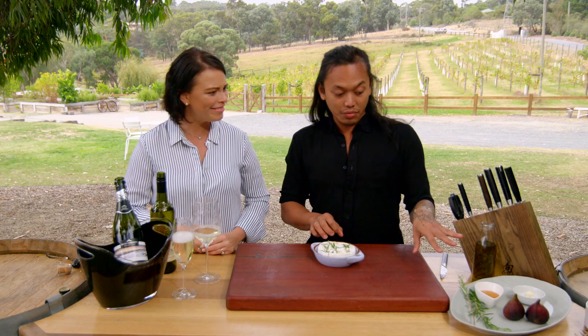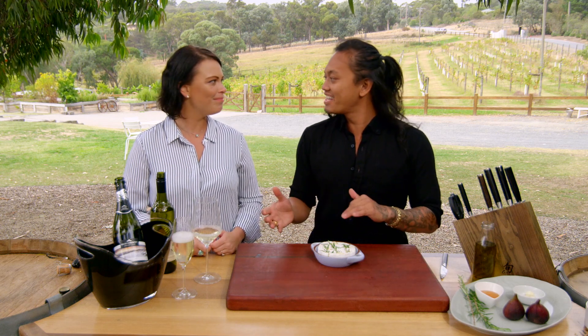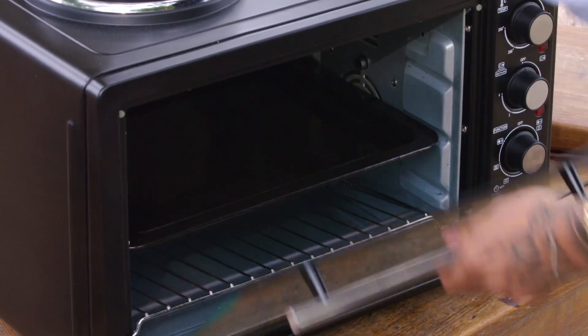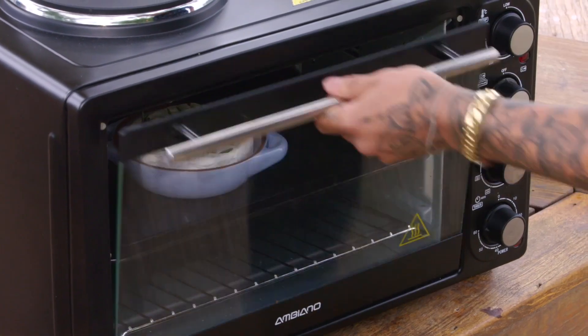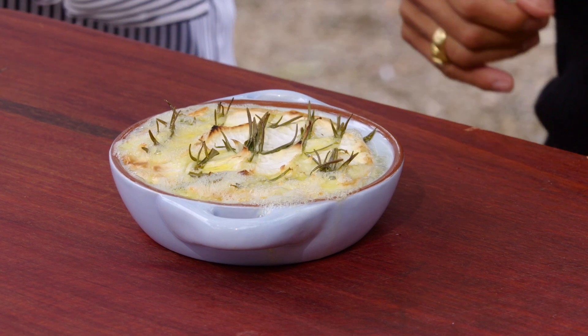We're going to pop this in the oven at 180 for about 10 minutes, then coat it with some honey, get some figs on top, put it back in for another eight to ten minutes and then we're ready to go. So that's just come out of the oven — it's been in there for about 10 minutes.